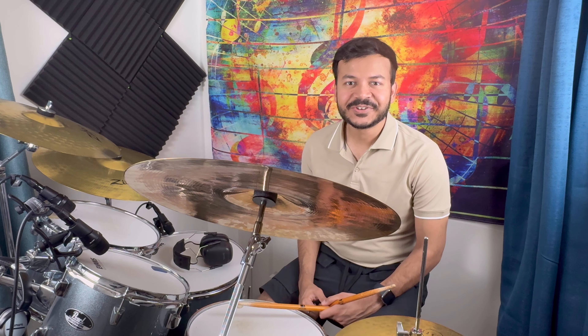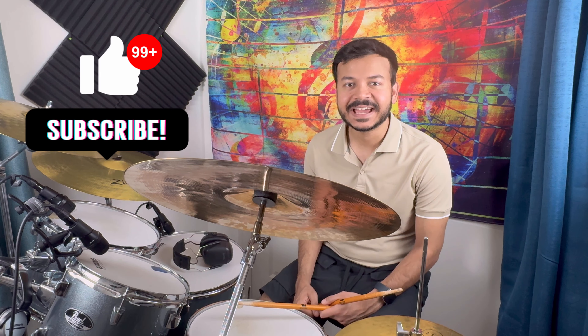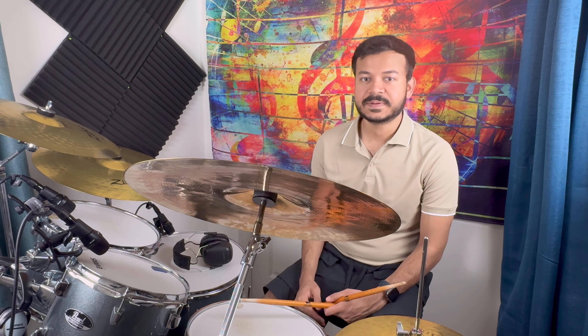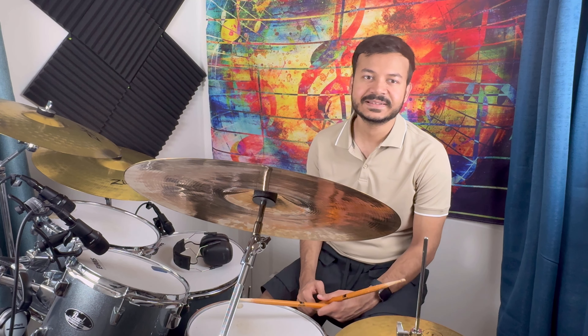And that's it guys for this tutorial. If you got a little help from this tutorial, I would appreciate if you like and comment. And if you have any special requests, please comment. I will try to make a drum cover and tutorial, so please help me with recommendations. Till then, bye bye and take care.